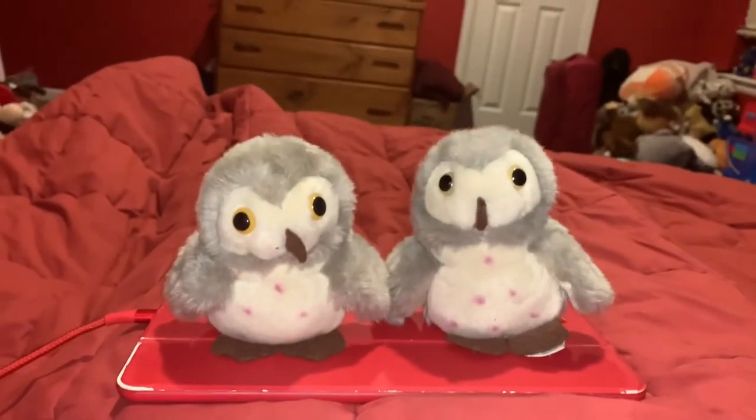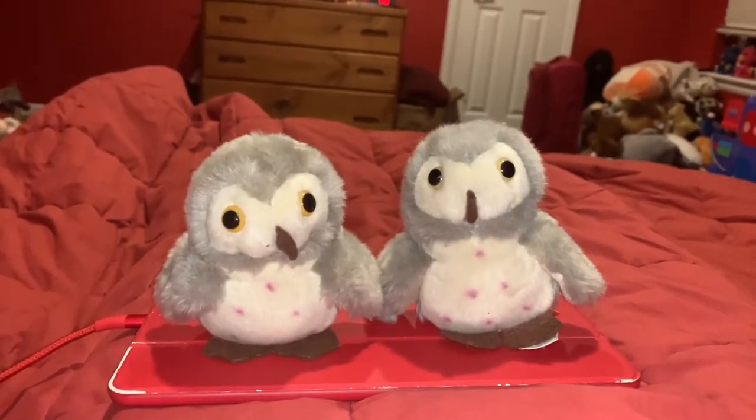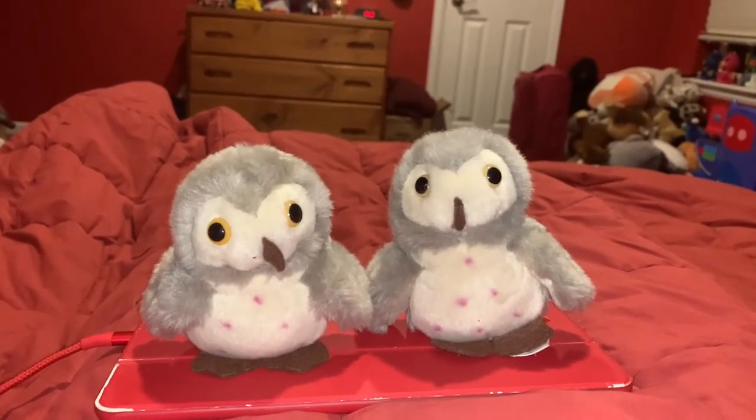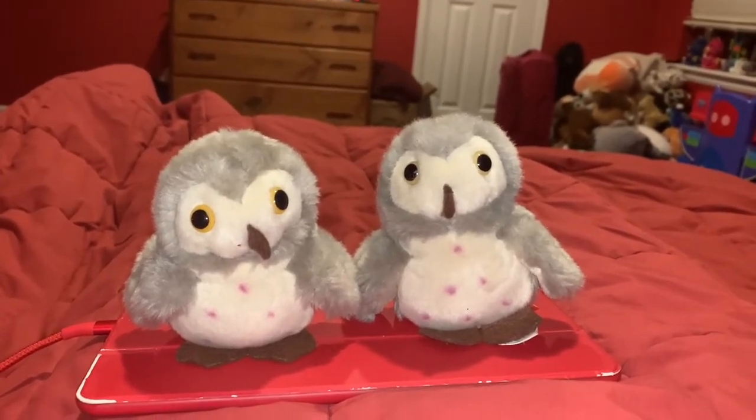Hi guys! Adam here and welcome back to another video on Adam's Toyland. Today I'm going to be showing you these Wild Republic Barn Owls.